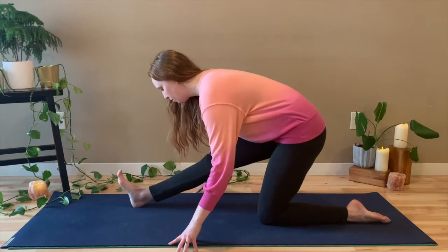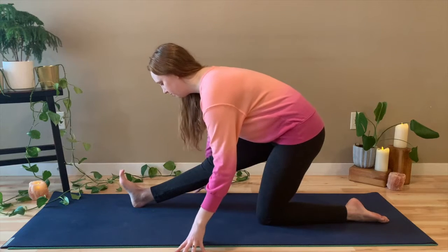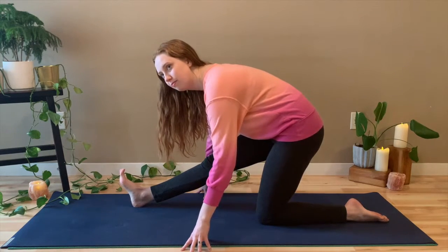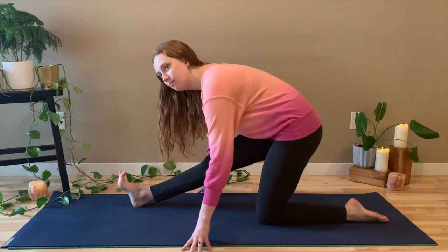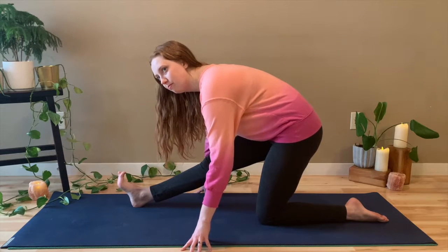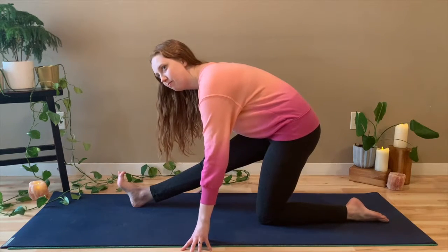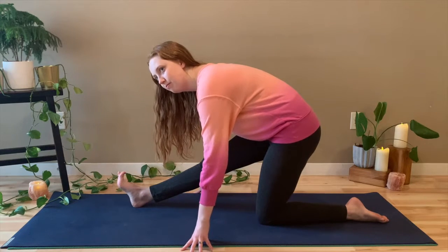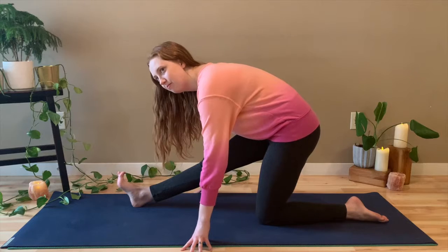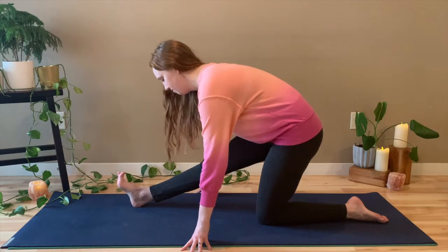And on the exhale, send the hips back over the knee for half split pose. Same thing — really flex that right foot so the toes are moving back towards your face. Beautiful. It doesn't matter how far you're going. It doesn't matter how much you're stretching or how deep you're going. The point of this is to just feel good. Move your body a little bit in some different ways than maybe you've been moving it today.